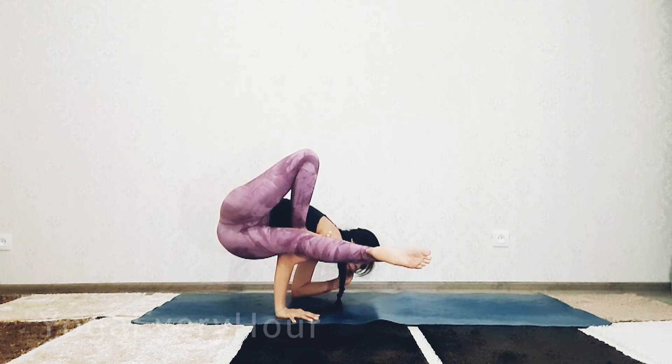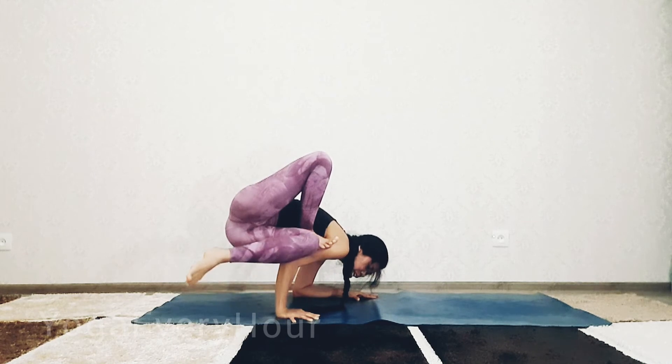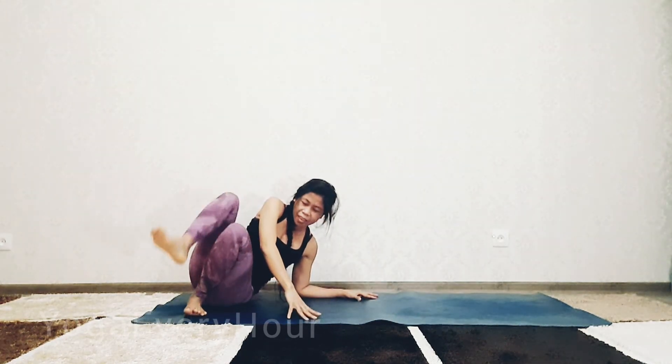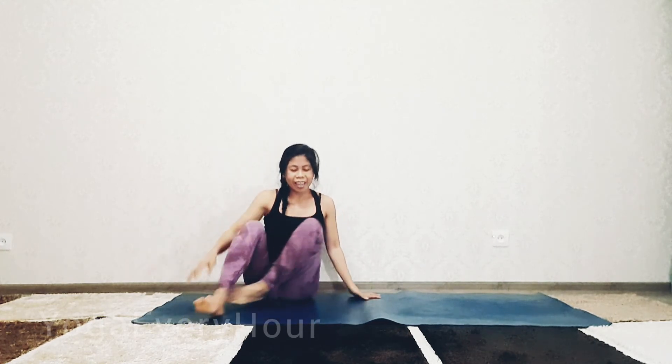Release the pose gently — place your left hand down, bring your left foot back, and bring your butt down. Release your right leg and your shoulders. Move back, rolling back and rolling forward.